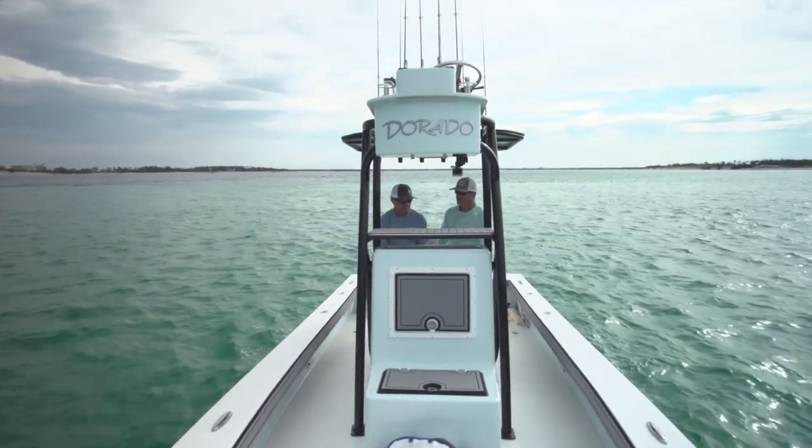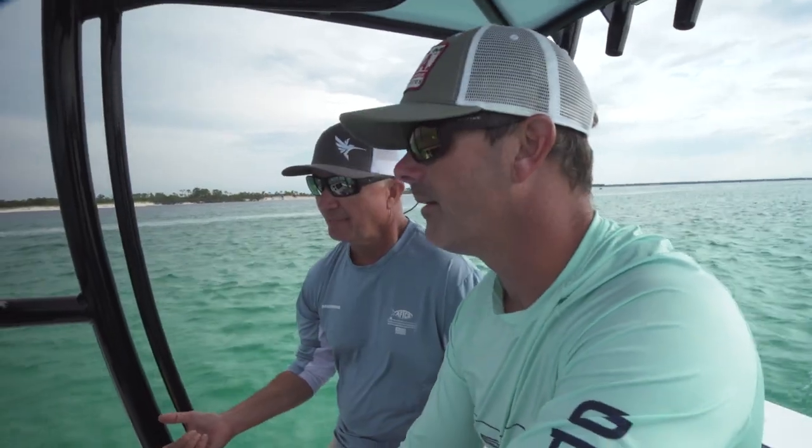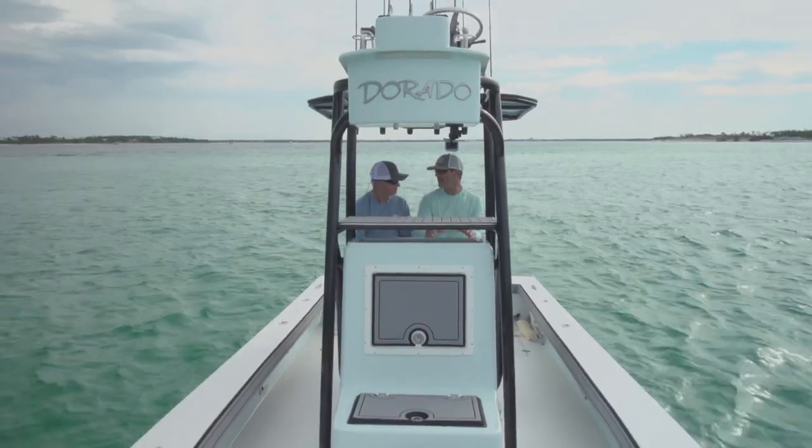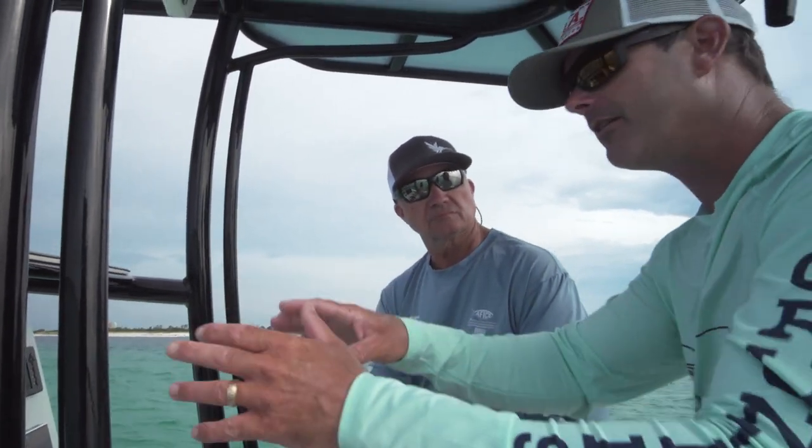One of the things I think is going to be really important to fishermen — say I come to Panama City, I've never been here before in my life, I don't have any numbers. I have an idea as to what's biting and I'm equipped to catch a certain kind of fish in certain conditions, but I need to find somewhere to go try. The artificial reefs that I fish on a regular basis, they're already in there for you.